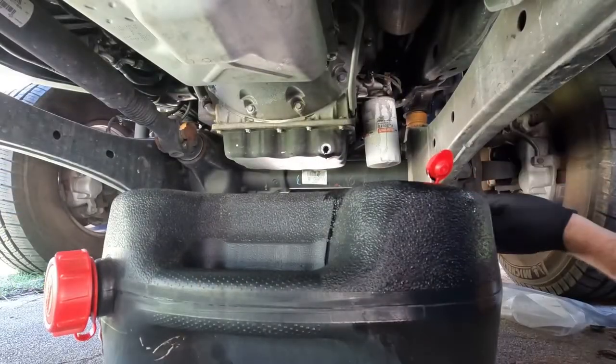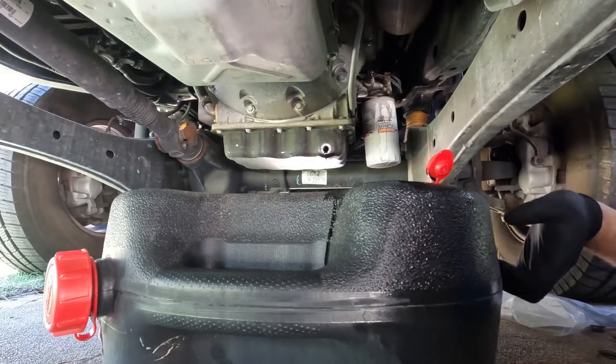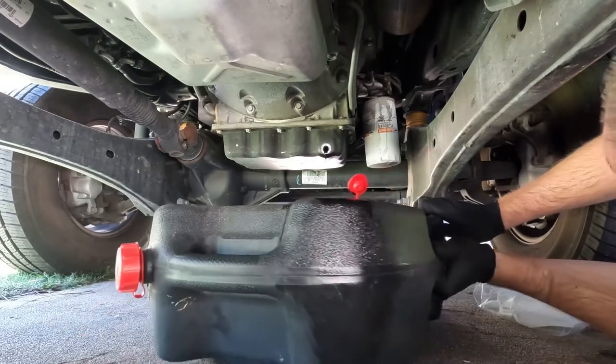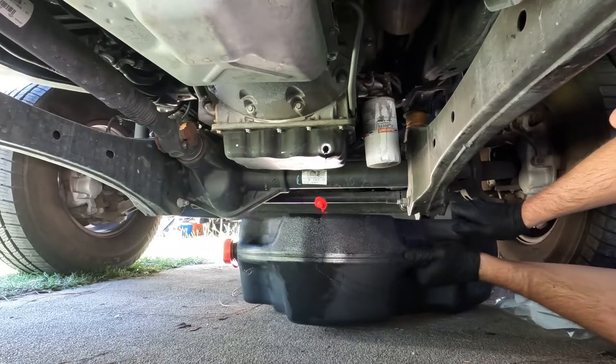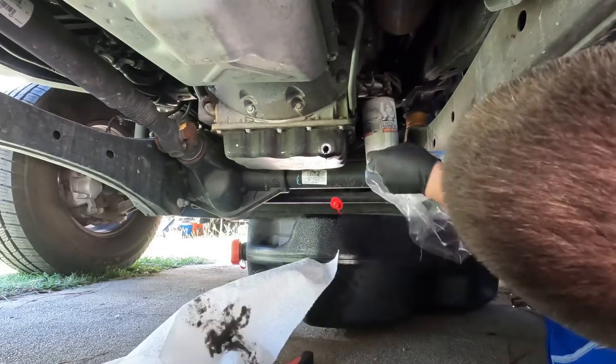Alright, while this is drip-draining, I'm going to move to the next step. I'm going to move the catch can under the filter here, keep that draining into it, and go ahead and throw a bag on the filter housing.